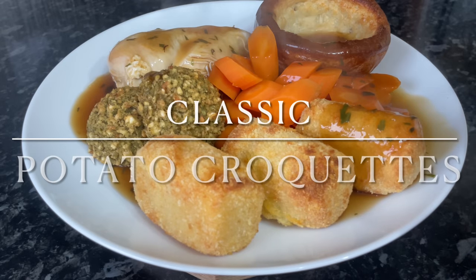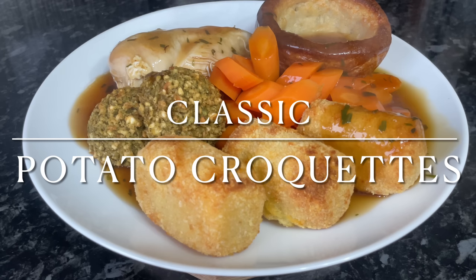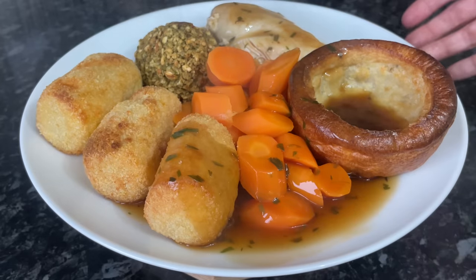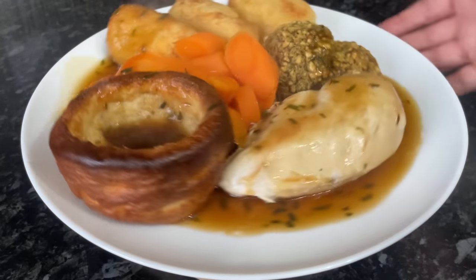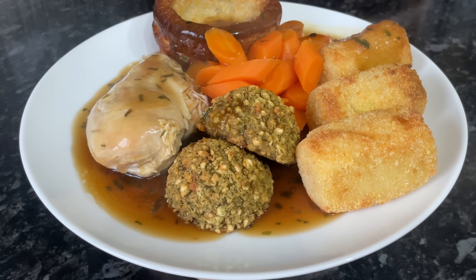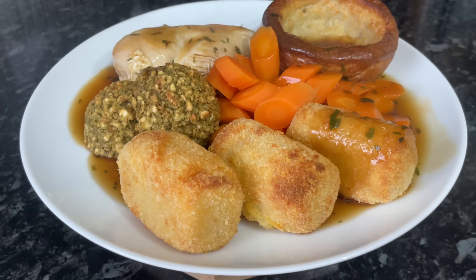Well hello there folks and a very warm welcome back to What's For Tea. It's lovely to see you again and I hope I find you very well indeed. Today I've made a batch of these lovely potato croquettes. We have these quite often as a side because they go with most things I make, but they're really tasty on their own as well.